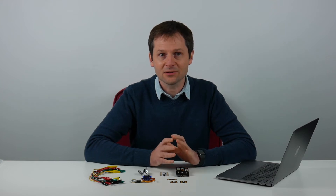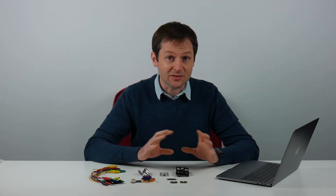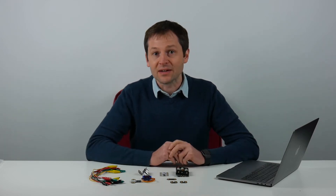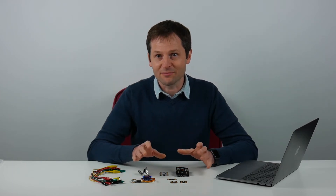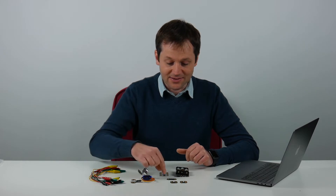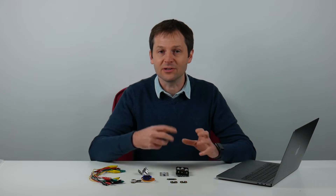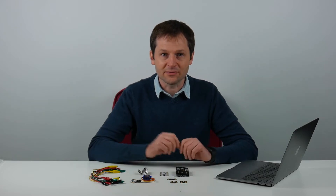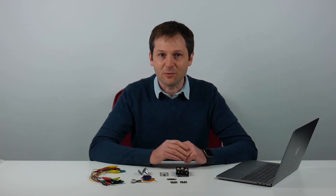Hi everyone and welcome to this Crumble Intermediate video. In the beginner video we looked at sparkles, motors using the built-in motor driver, and some basic digital inputs and outputs — things that can be on or off. In this video we're going to look at a few more advanced peripherals: the servo, the ultrasonic distance sensor, and the light sensor used as an analog input. We'll do some maths in the software using variables, some special effects with the sparkles, and slightly more complicated programs.